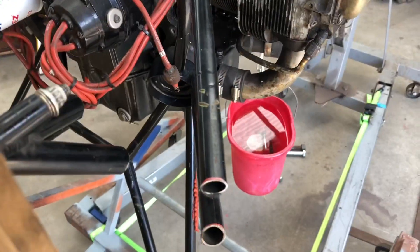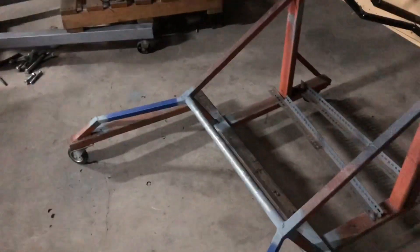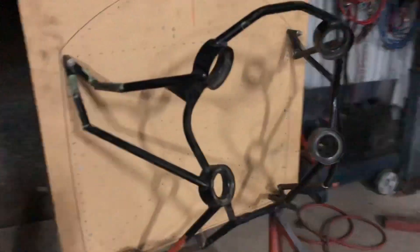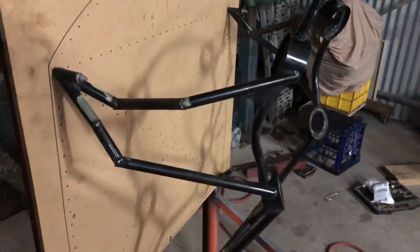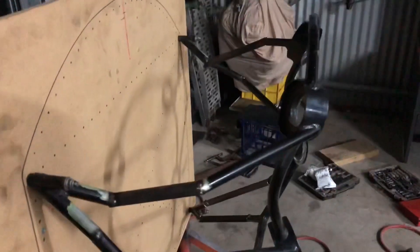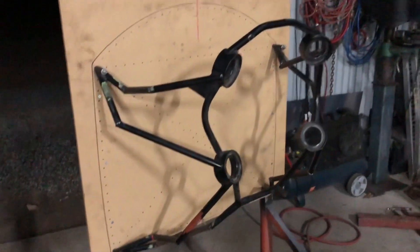It'll be fine. Well, if that's not for Frankenstein, what is? Even the stand — we've Frankenstein'd the snot out of that too. Look at that. It's just tacked in — we've got to do gussets and all of that, all of the final welding and everything, but that's what she's going to look like.